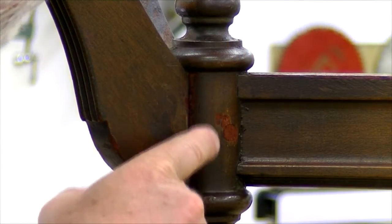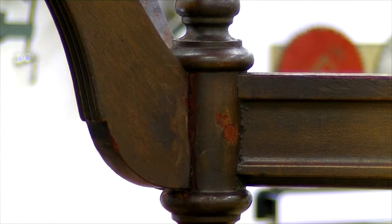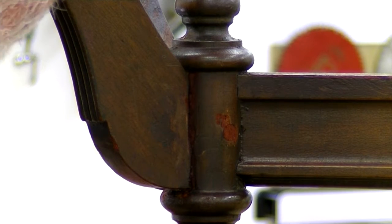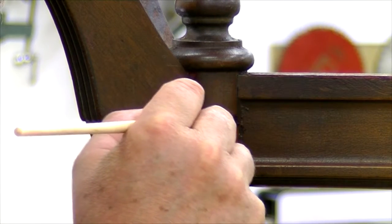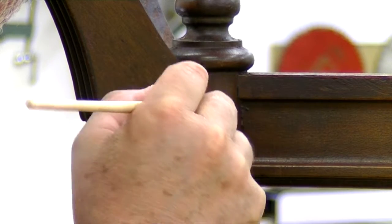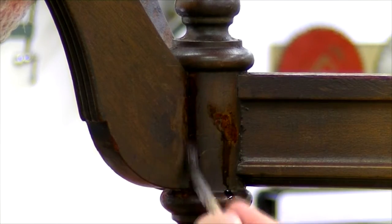I let this stain dry overnight, and zooming in close you can see it's a little too red. So I've mixed up a little bit of brown aniline dye, and I'll just go right over the red — the two will end up mixing together, darken it some, and we'll see how that goes.